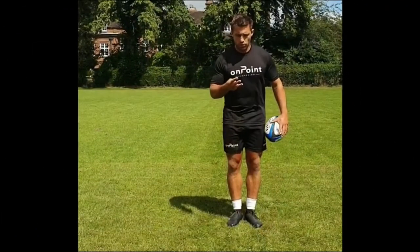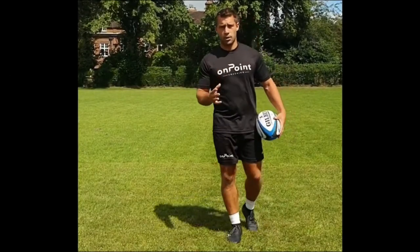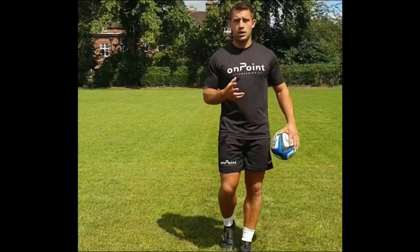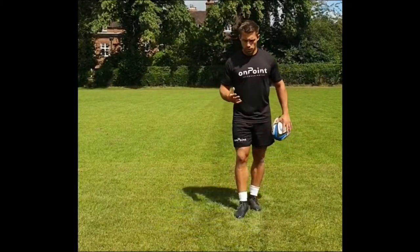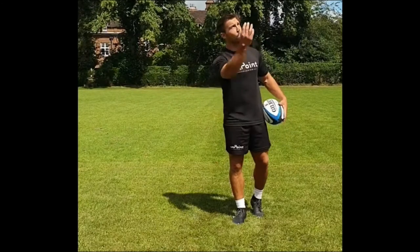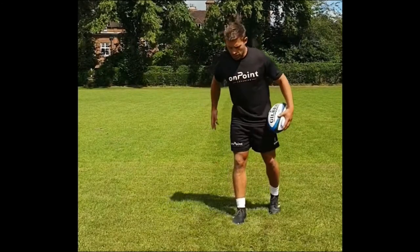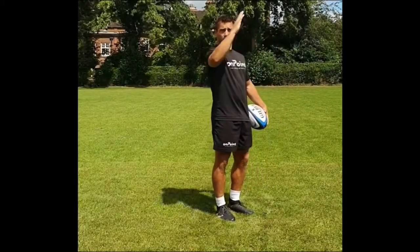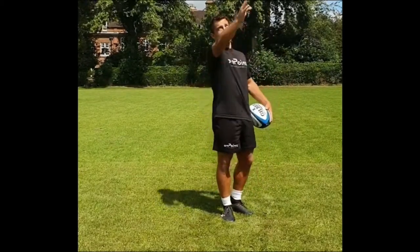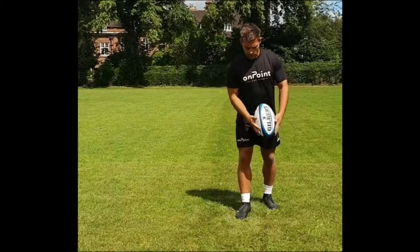The third aspect of our box kick is our leg swing, and this one is slightly different than kicking for touch. What we need to make sure we're doing — because we want to kick that ball nice and high — is that our leg swing, instead of going at an angle like that, comes up and kicks directly upward, giving us that height.